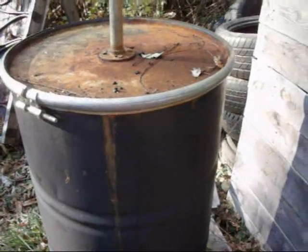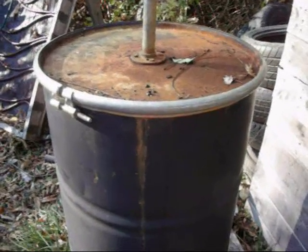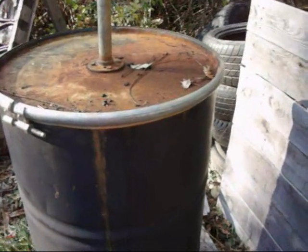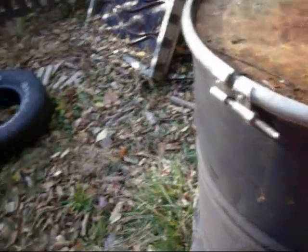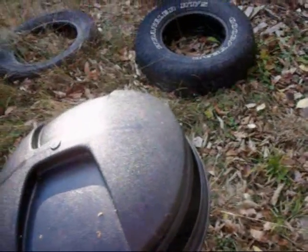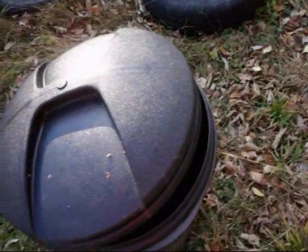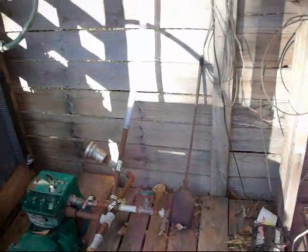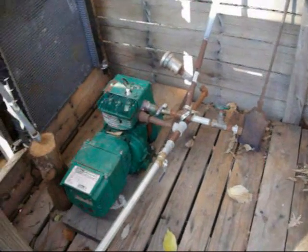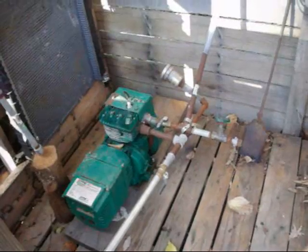That's another good thing — the charcoal doesn't go bad. Like if you had gas sitting in your generator for two years, you wouldn't be able to start it because the gas would go bad. The charcoal doesn't go bad, and I've got trash cans full of this stuff that I make. So I just thought I'd show you a timed response to see how fast — so in a grid-down situation, 10 minutes and you've got power. That's not going to spoil your meat in the refrigerator or anything like that.